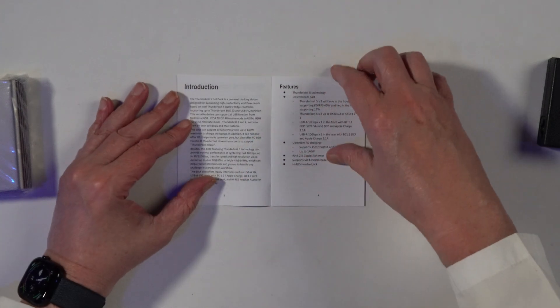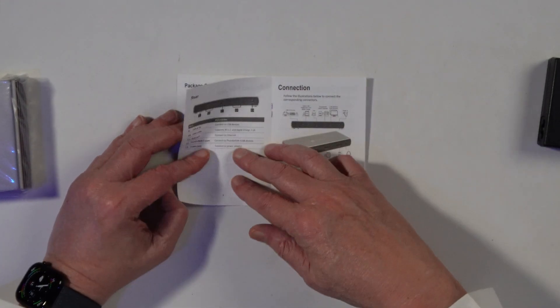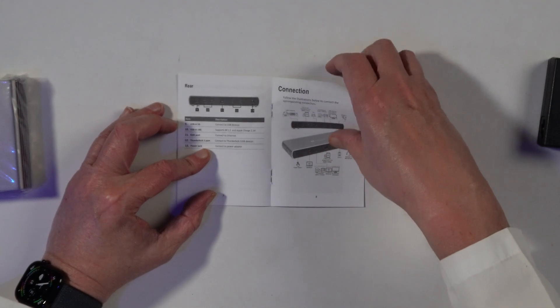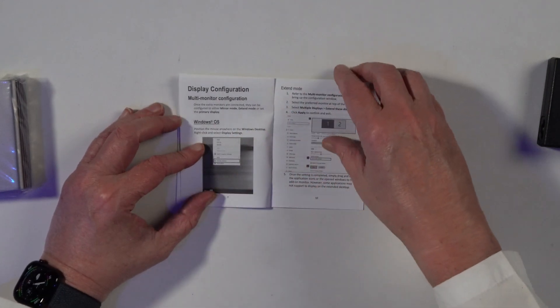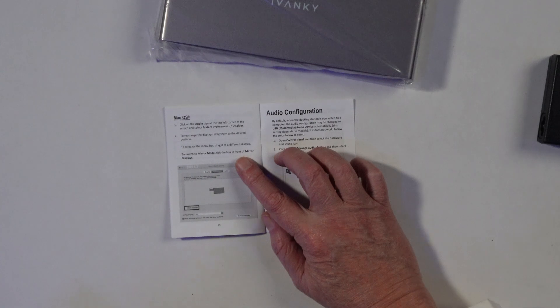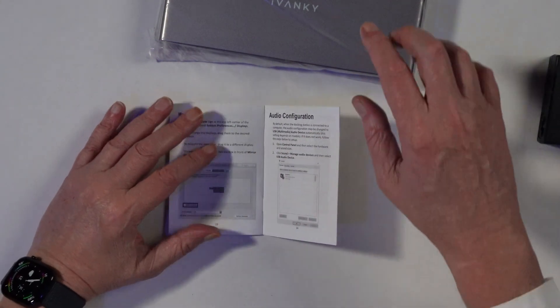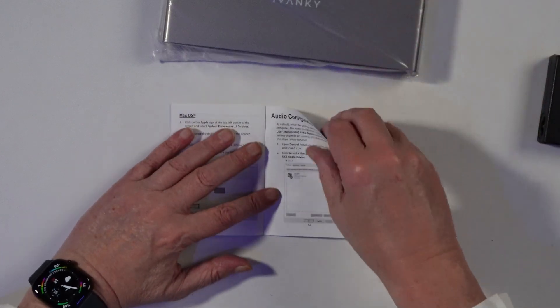And then we have a little booklet — Thunderbolt 5 full dock. It covers introduction, features, how to connect it, multi-monitor configuration for Windows — this thing isn't just for Mac, it's also for Windows, if you have a Windows machine with Thunderbolt 5. And here's the Mac section. There's also an audio configuration section because it has a headphone jack.